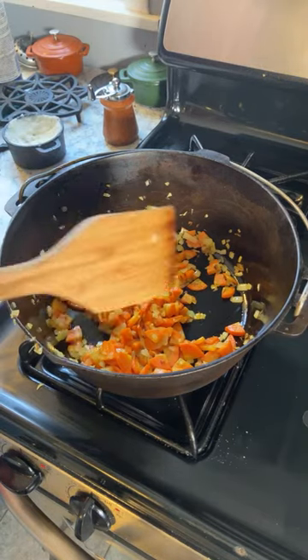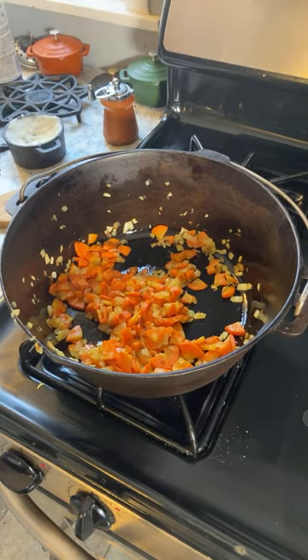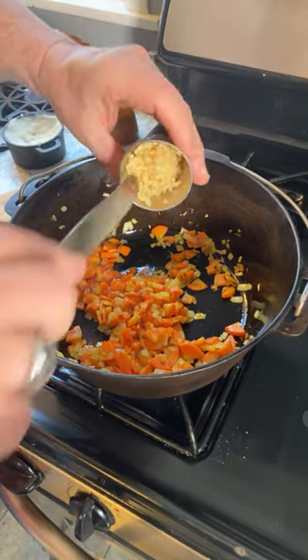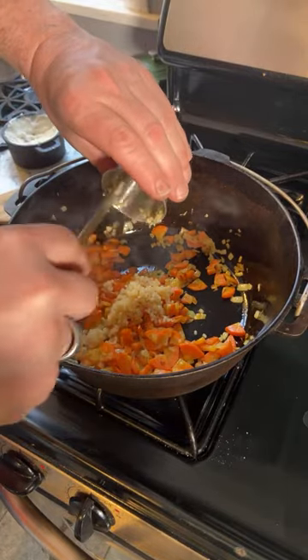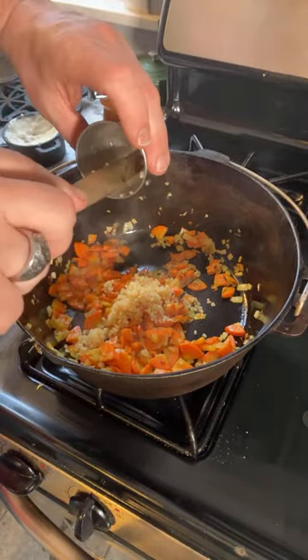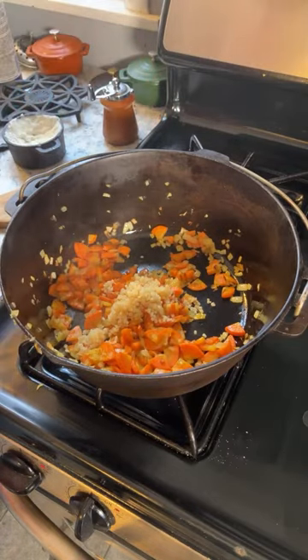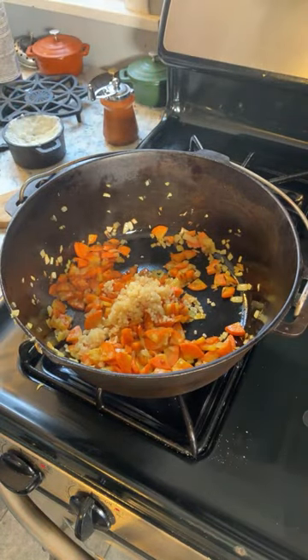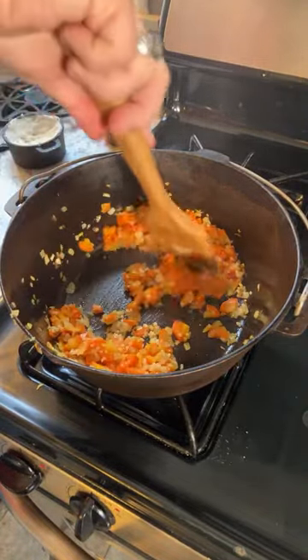Since we've got about a minute left, we are now supposed to add in some minced garlic. That's water from the minced garlic, or oil. Stir all that around — we do not want to brown the garlic.